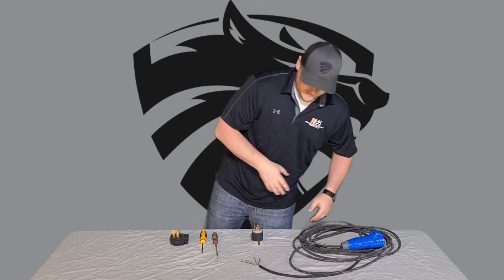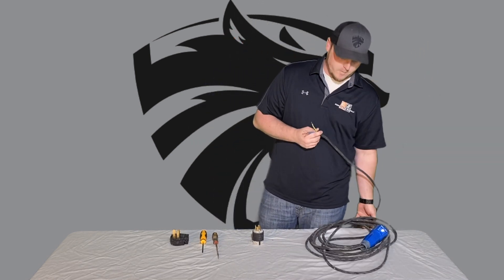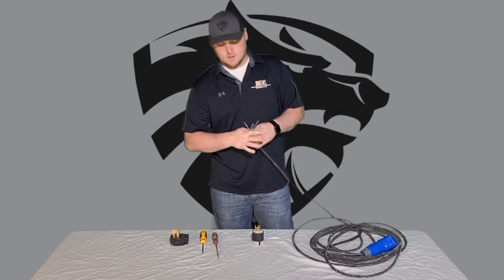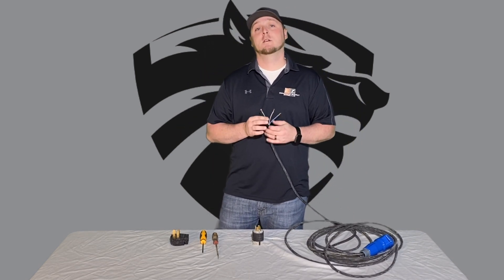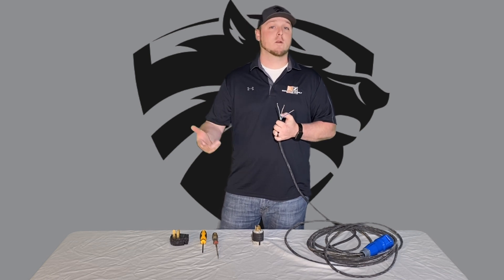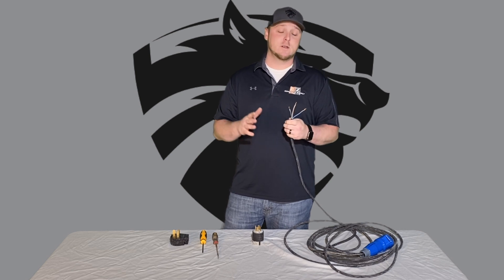Once that's finished, I want to go over the connecting end to your generator or to the wall. This applies to your 20-inch, 25-inch, 27-inch, or 30-inch grinder — any of those. Again, you'll need 10-gauge, three-wire. We're going to do the generator wire first.